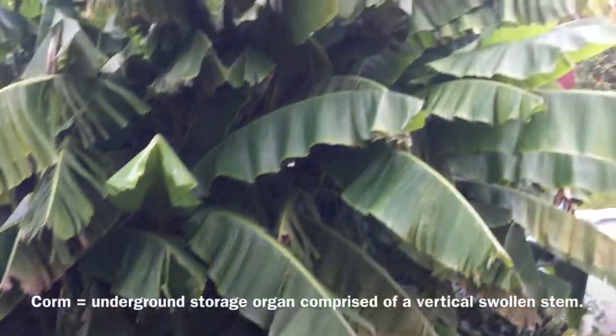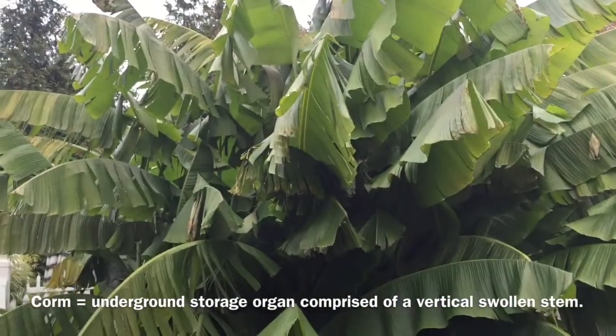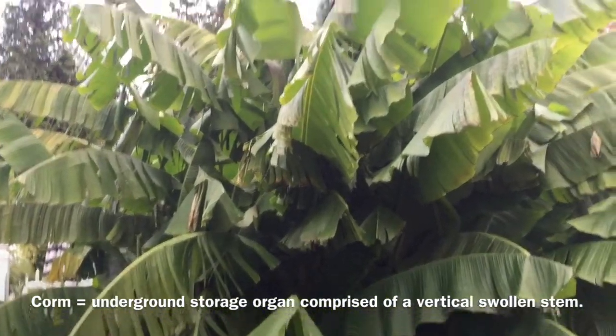Musa basjoo, depending on which reference you look at, is either native to Japan or, per the newer references, Szechuan, China. It's the most cold-hardy banana.